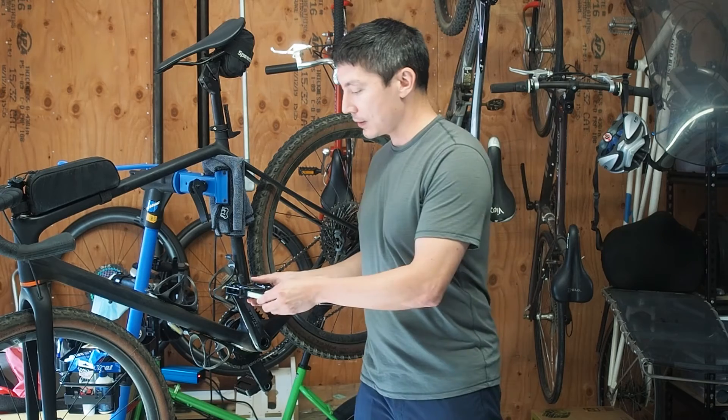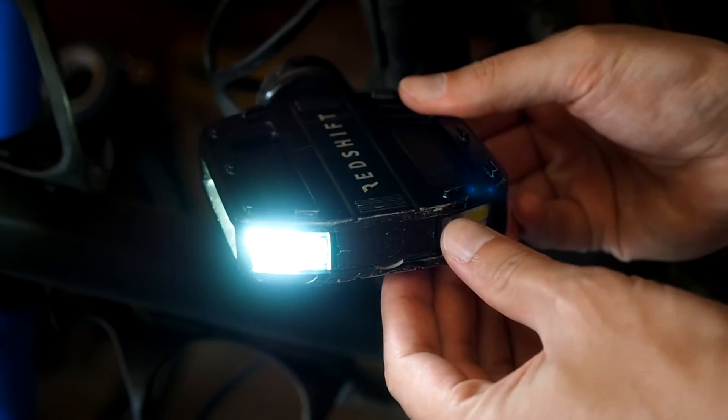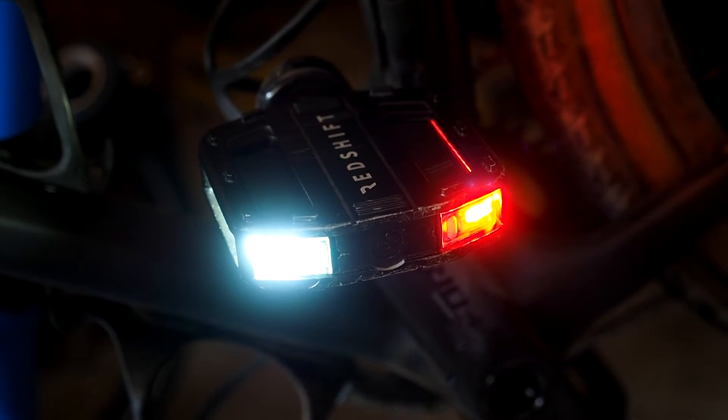When you insert the light modules into the pedal they're off by default, and you just have to press the power button on each light module to turn them on.